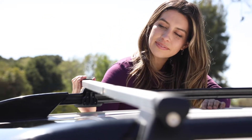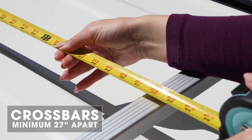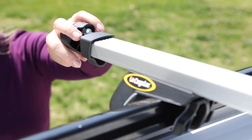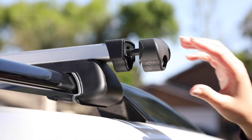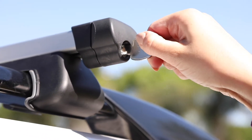Position your crossbars onto side rails. The distance between both crossbars must measure a minimum of 27 inches. Tighten all four clamps by turning the built-in adjustment key clockwise. Push end caps into place and turn lock key clockwise to lock and secure your crossbars in place.